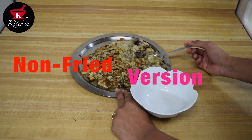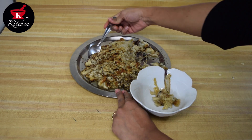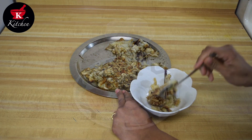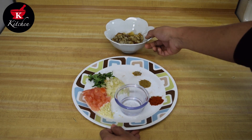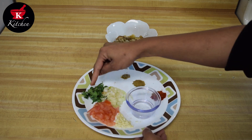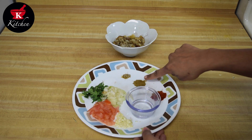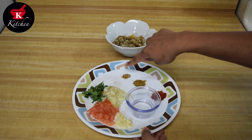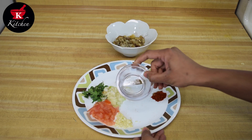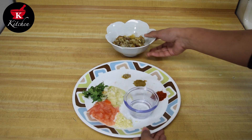We are going to make the non-fried version first, so I will take some portion here and keep the rest for the fried version. This method involves all raw ingredients only. We have chopped tomatoes, onion, cilantro, and minced garlic very finely chopped. We will put some jeera powder, red chili powder, hing, and salt. This is raw peanut oil — or you can use any oil. This is very important as it gives really good flavor. We will mix this with the roasted eggplant without cooking.